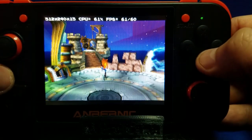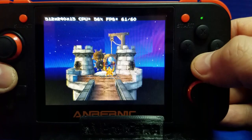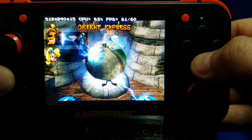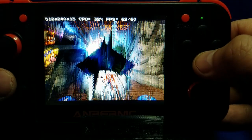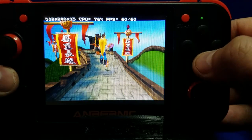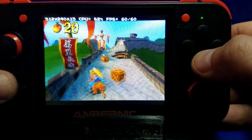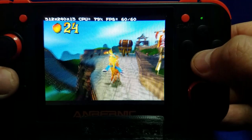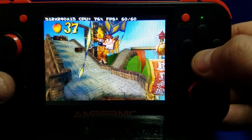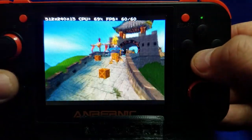Now this is what matters — the gameplay. Let's see if it remains at 60 by 60. 60 by 60 by 60 frames per second — frame rate looks great. This was virtually unplayable on the RG300, and it's running very well on the RG350.